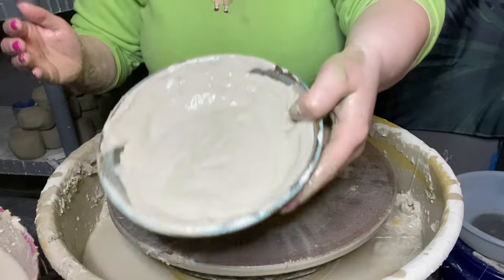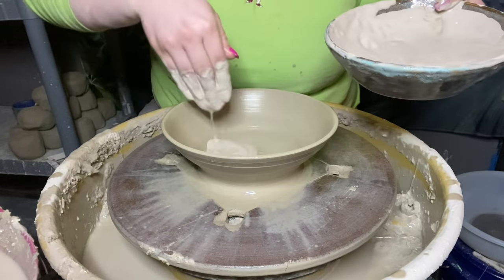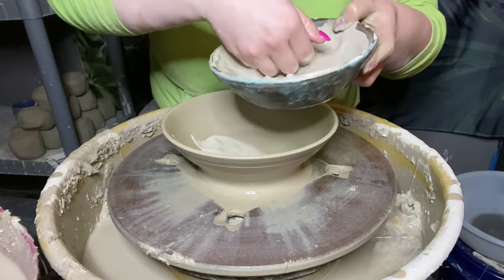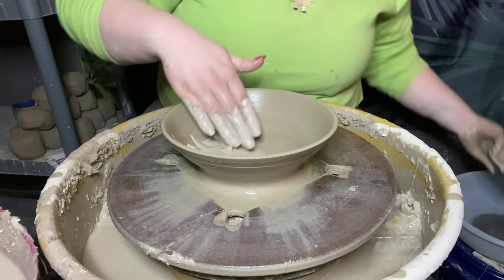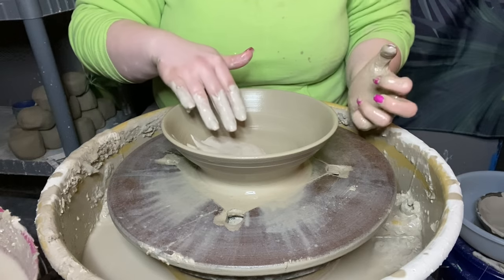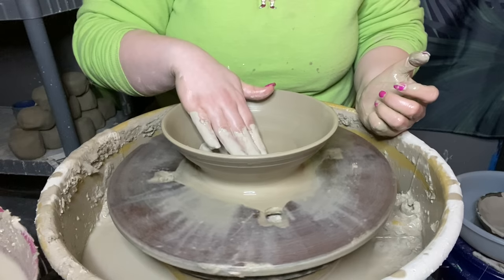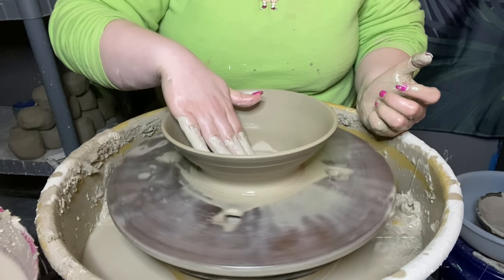Now I'm going to take my bowl of slip and just get a generous handful and lump that in there. You want to make sure that your slip is the right consistency for this, because if it's too watery it's not going to be able to hold the design, and if it's too thick it's not going to be able to move. So let's just start with messing with this and moving it around.